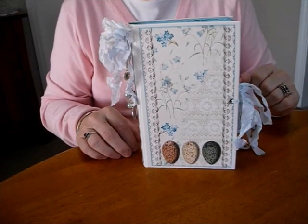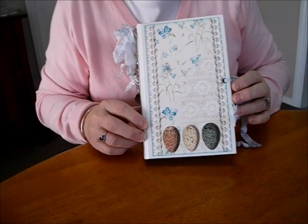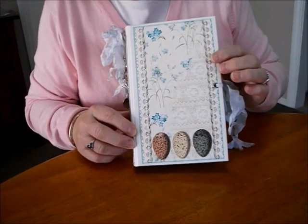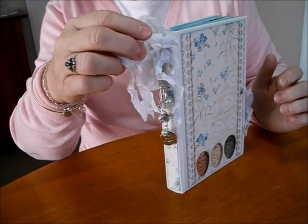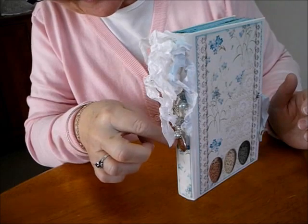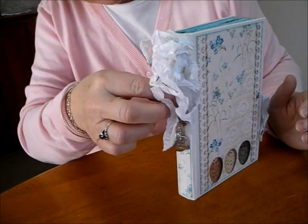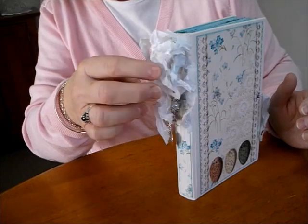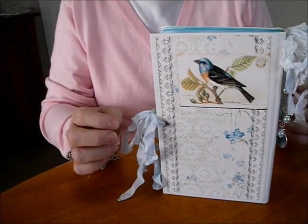Beautiful pastel colours which I like to work with. It's an 8x5, just one of the images from the kit on the cover, and the spine — my attempt at a dangle. Just got a bird, this one says 'live your dream,' and then a padlock and a key, some lovely wee pearlies in the colours, and then the back of the book I've used an image as well.